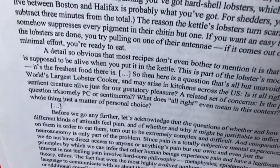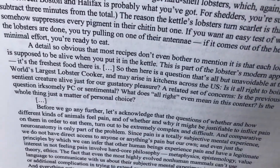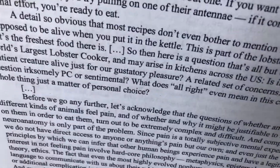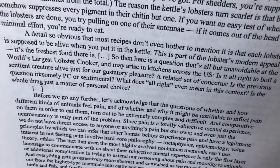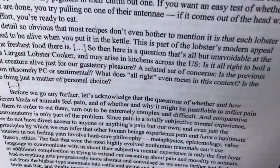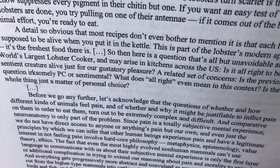Now the philosophy is going to start here. A detail so obvious that most recipes don't even bother to mention it is that each lobster is supposed to be alive when you put it in the kettle — the big pot of water. And this is part of the lobster's modern appeal — it's the freshest food there is. When you cook burger at home it's already dead, but with lobsters, the lobster is still alive when you drop it into a pot of boiling water.